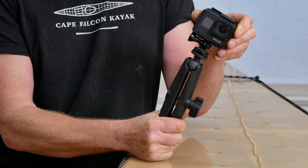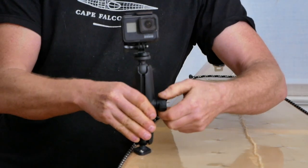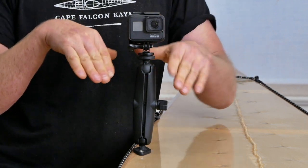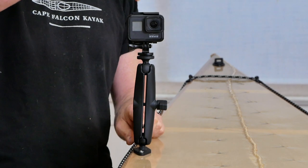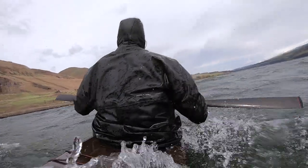I squeeze it like this, drop the ball in, and then put it over the other ball, and tighten this down from the side. The reason I really love this particular setup in this exact location is because it is just close enough that I can reach back to manipulate the camera, but it's far enough away that it gives me a good view of my whole paddling stroke.